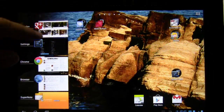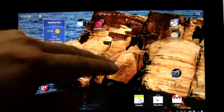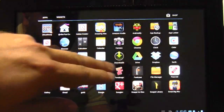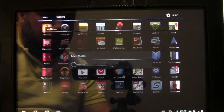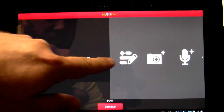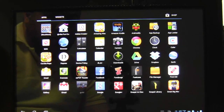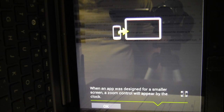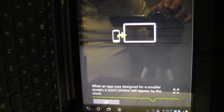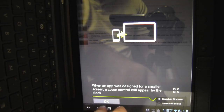As well as if we delete apps and close them, that seems to run a little more smoothly. Other than that, I haven't really noticed any big changes. Although that's new — that MyBitCast. I'm not sure what that is; seems like some sort of Evernote replacement. And that's new. One thing I did want to show you: when an app was designed for a smaller screen, a zoom control will appear by the clock, so we can stretch to fill. That's a pretty cool addition.